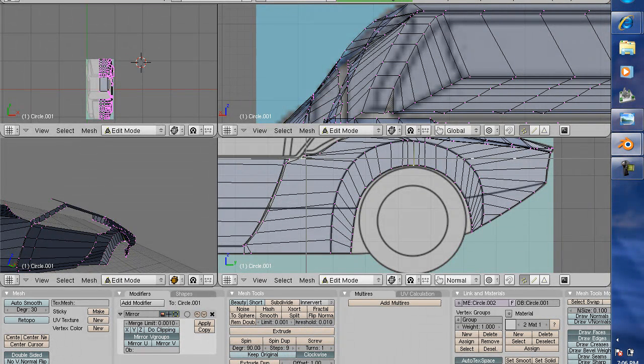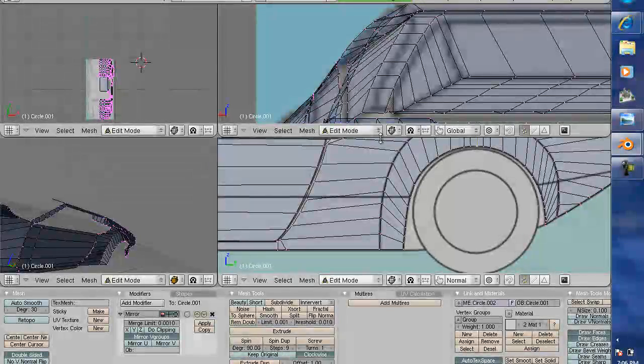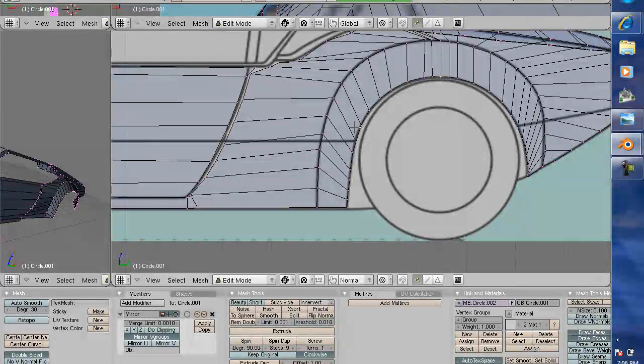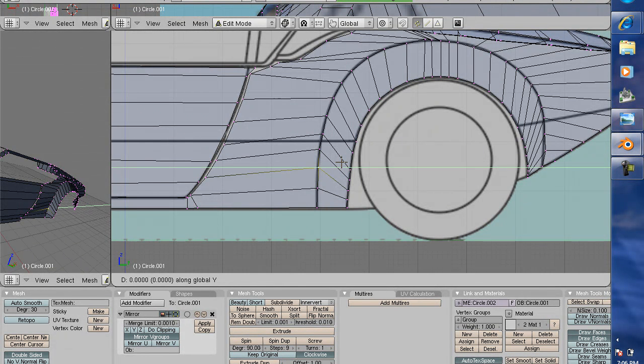We need to go in and take a look at this and align all the points. From a distance it looks pretty good, and with Subsurf it probably wouldn't make a whole lot of difference. But I believe a little bit of effort here will pay off a whole lot more in the future. I'm just going to place these as close to the center line as possible - most of them up here look like they're doing pretty good.